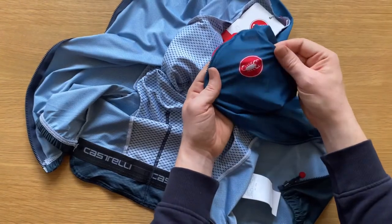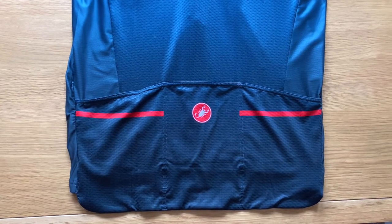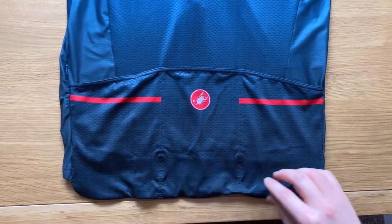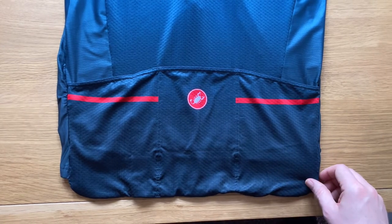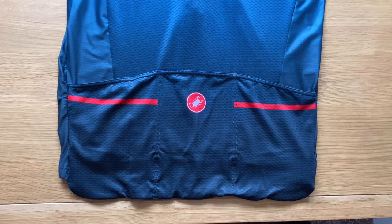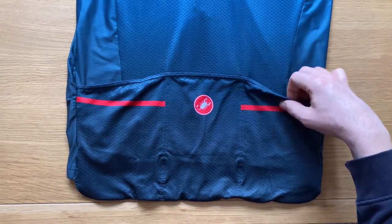Here's the Castelli logo on the chest. I've just flipped it over to have a look at the detail on the back. This little flap at the end is called a drop tail, and Castelli say it allows for perfect pocket placement while keeping the jersey fitting well at the waist.